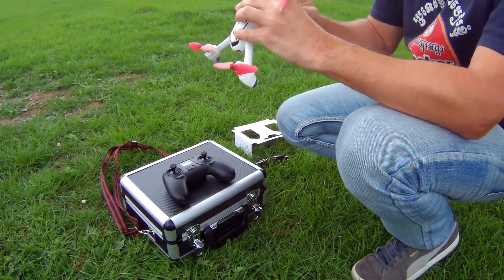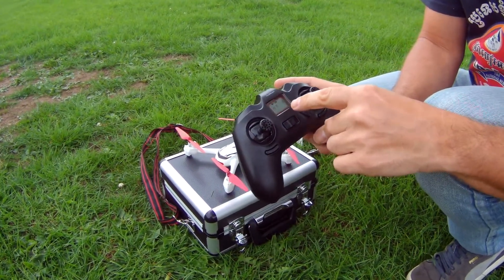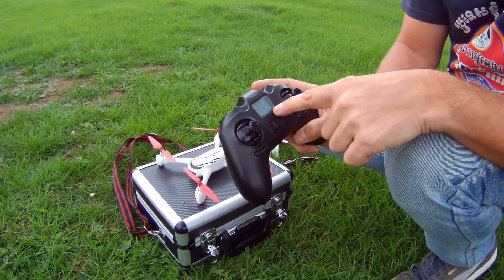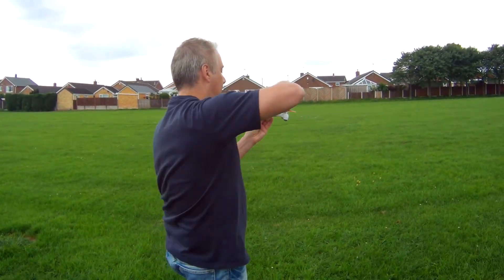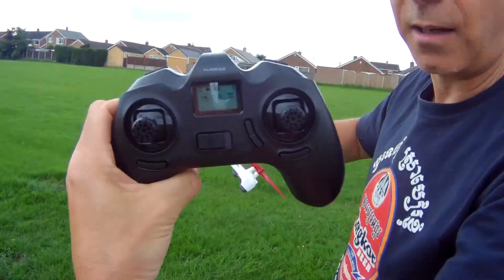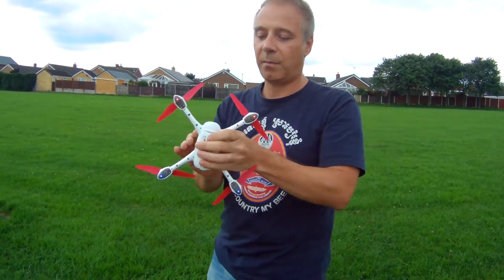I'll give them a moment to find each other and bind. You can see it says there's no satellites on the drone and it hasn't found the controller yet. There we go — it's found the controller, found the drone, drone's got a full battery, controller's got a full battery. Set compass one: the best way is to turn around, then set compass two with the nose down and turn around again. It doesn't usually take as long.